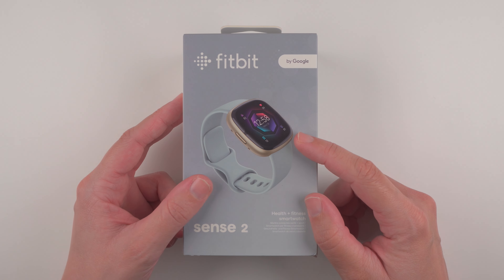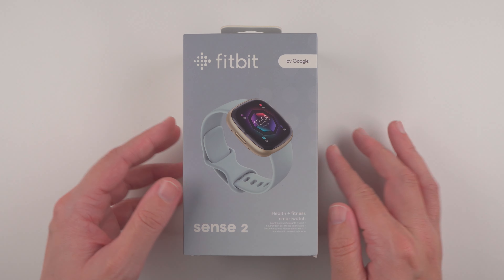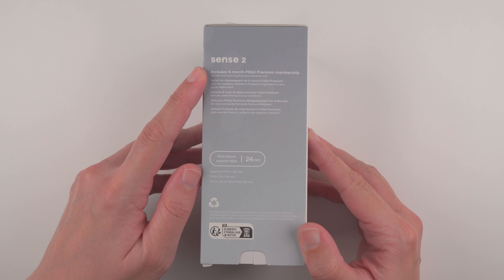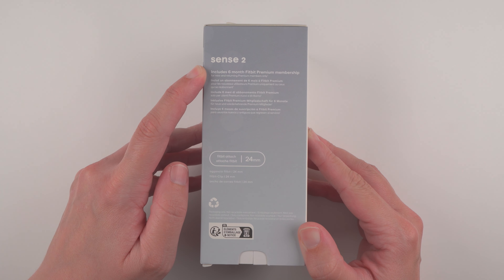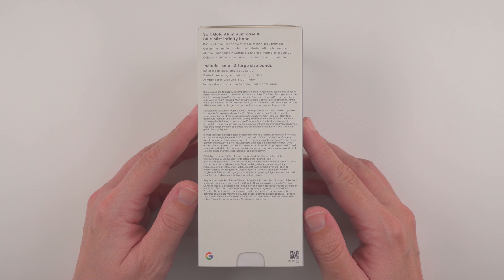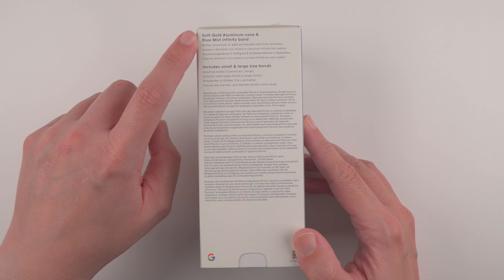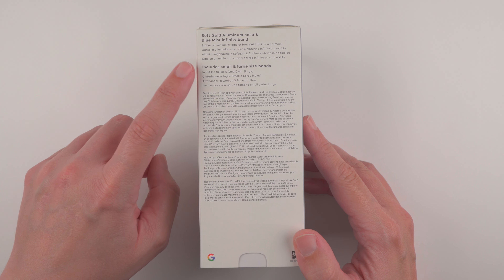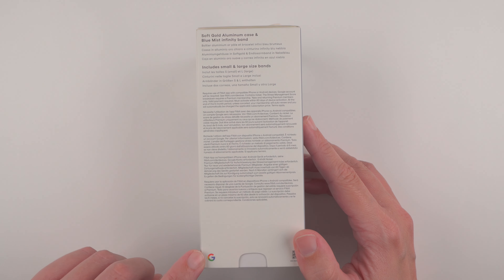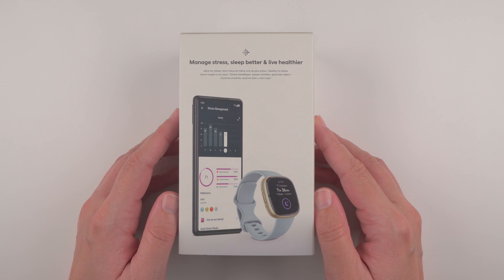We also have an image of the specific color version that we purchased here on the front of the box. On the side of the box it indicates that this does include a six month Fitbit premium membership. On the other side we see that I ordered the soft gold aluminum case and blue mist infinity band, which should include both small and large size bands. We also see the little Google logo down here, and this is just the back of the box.